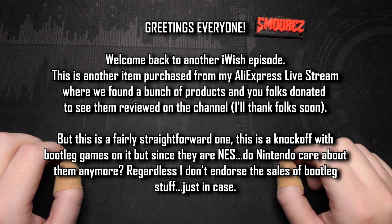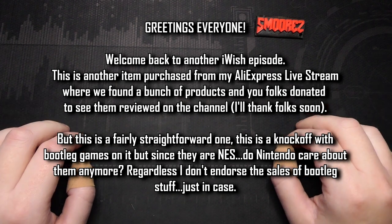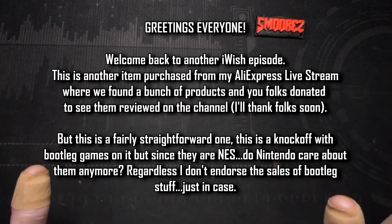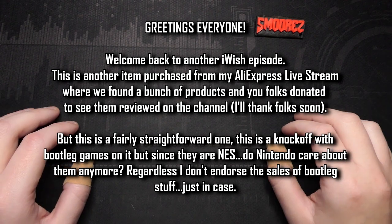Most of the time they're not, but I like to buy this stuff so you don't have to. And what I'm looking at today is a knock-off. I don't endorse the sale of any replica products or stuff that has ROMs on them. This is just for entertainment and educational purposes only.